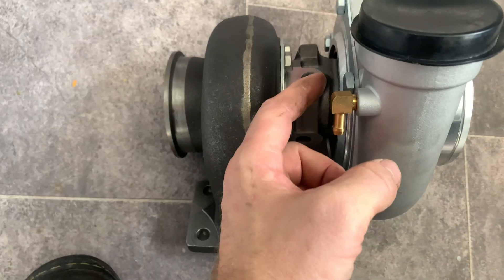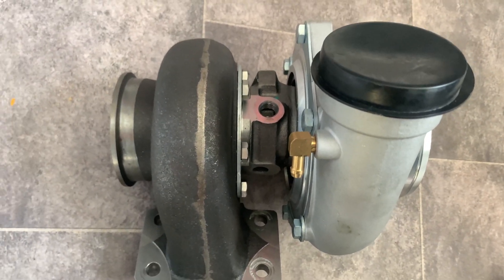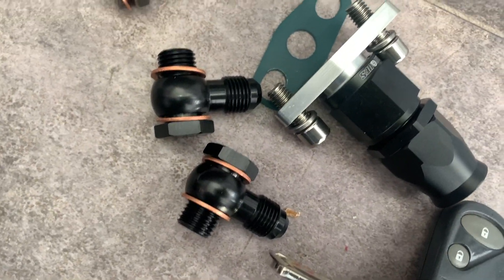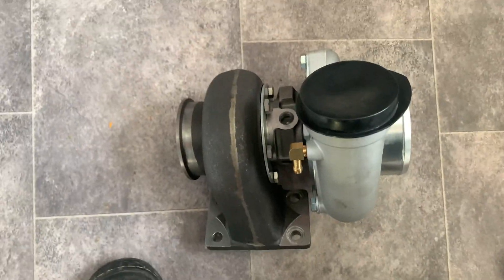I can slacken this side off and rotate that to roughly where I want it as well. Then I can start by reattaching all these bits — the oil return there, the restrictor for the feed, and the two bits of the water pipes. That means I can then get on with the jobs for today.